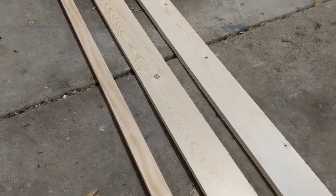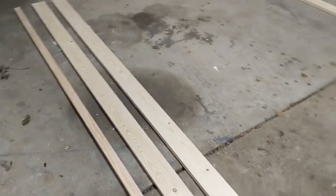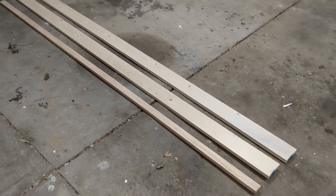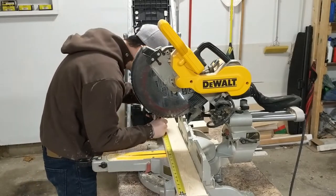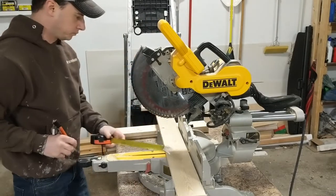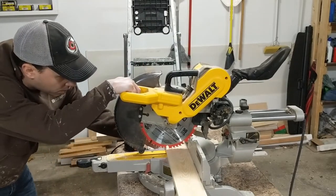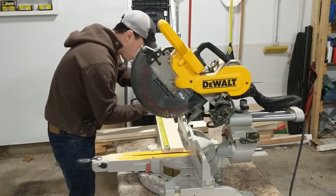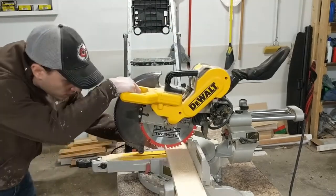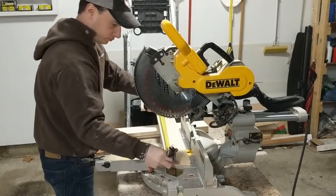The only wood I used in this project are two 1x4s that are eight feet long and one 1x2 that is also eight feet long. The first step was to cut the wood for the planks on the sign. I cut four pieces of the 1x4s 22 and a half inches long. I used this length because I wanted the overall width of the sign to be 24 inches. The frame that I build later will add one and a half inches to the overall width, giving it the overall 24 inch width.